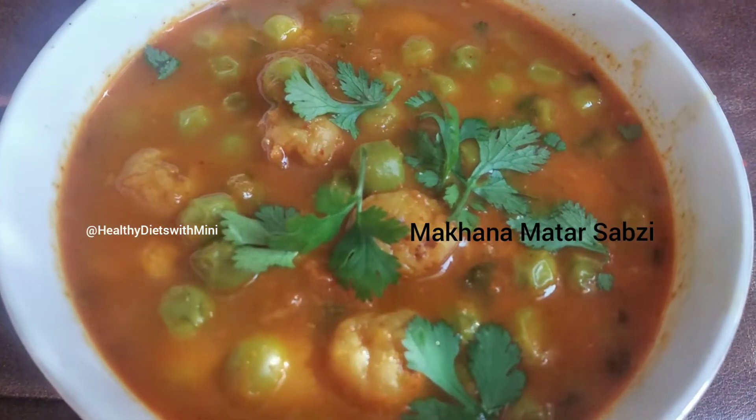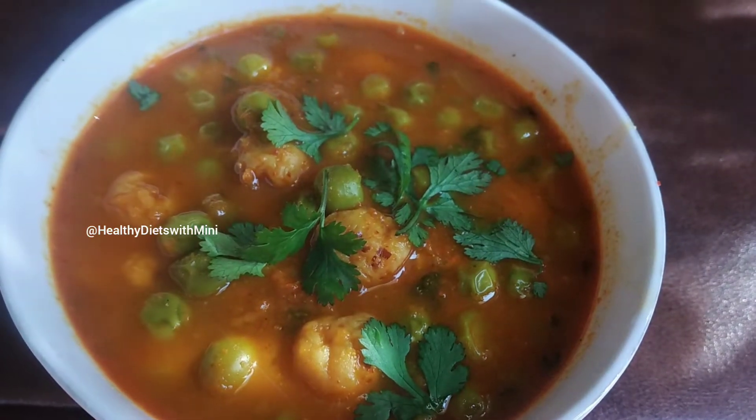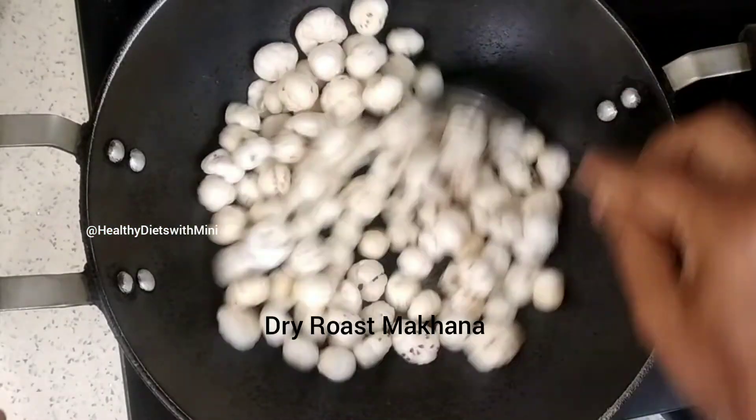Hello friends! Today we will make meat nor paneer makhana, a very nutritious vegetable dish.